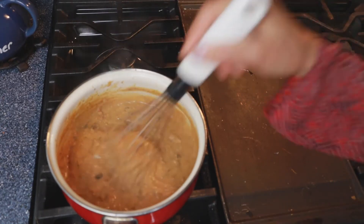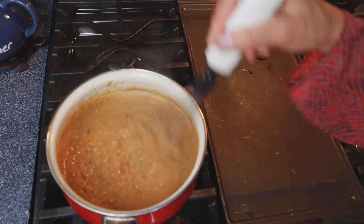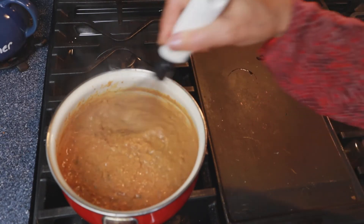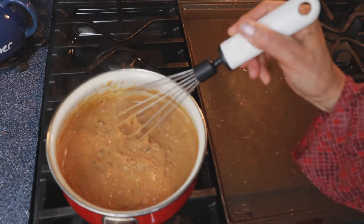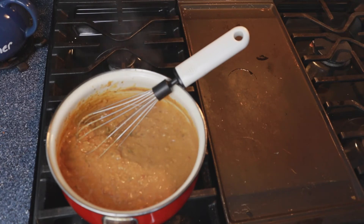I turned my stove off. I'm gonna let it sit because it's too hot to eat right now anyway. While it's cooling it will continue to thicken up some more. Now I'm going to go prep the vegetables for the top of the nachos.